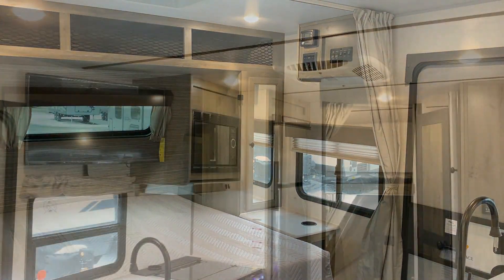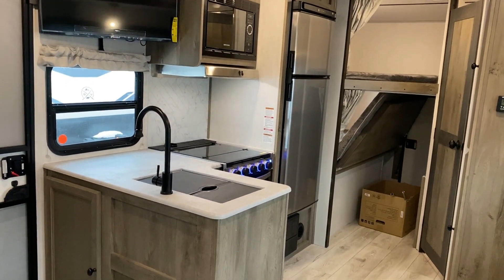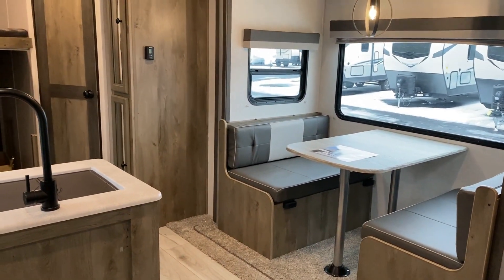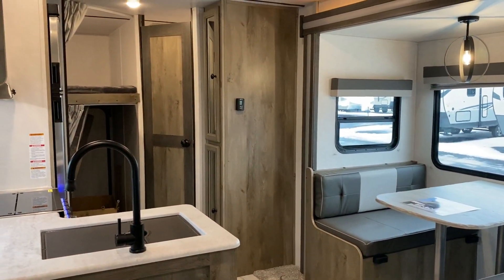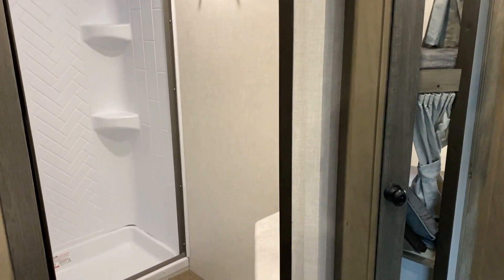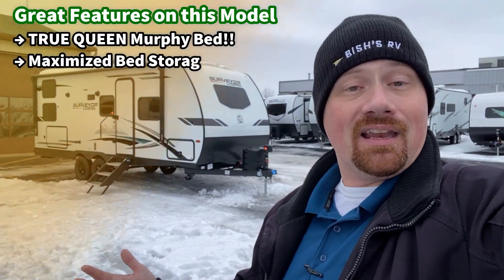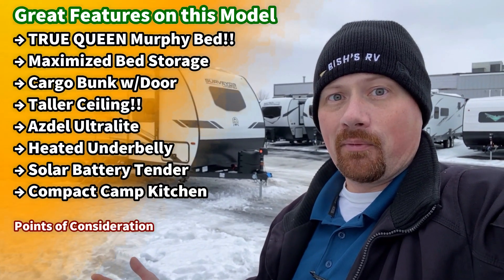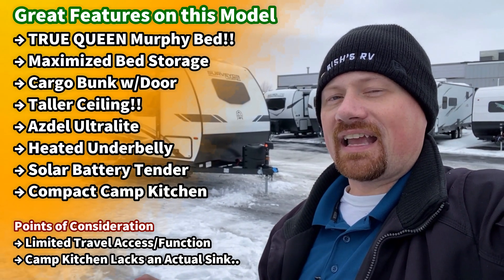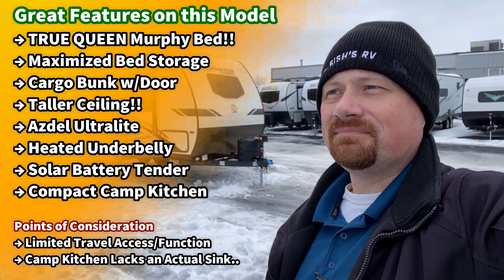A 60 by 80 queen murphy bed is hard to find — Freedom Express does that, Rockwood does it on occasion, but not everybody does. It is a little bit of a bendy bed, which isn't always my preference, but that does mean it's very easy to add a foam topper. You do maintain the full front pass-through compartment that a full flip up-down murphy bed would otherwise lack, because that bed ends up occupying the front storage compartment when it nose-dives in there. It's a cargo bunkhouse and I really like how they accomplish that.